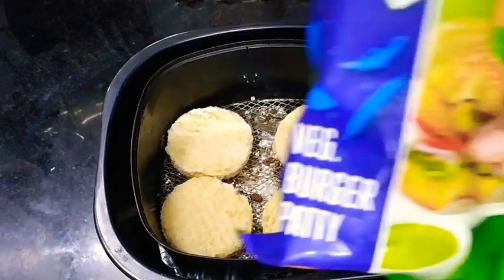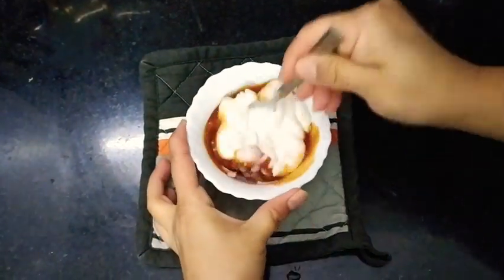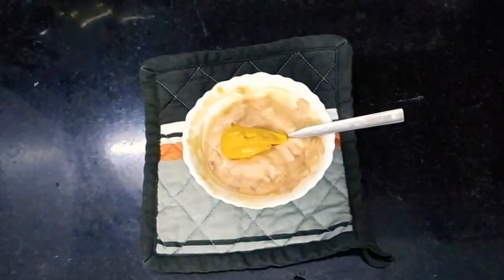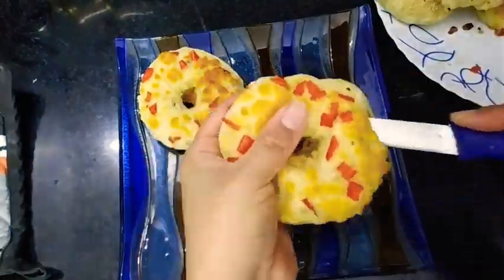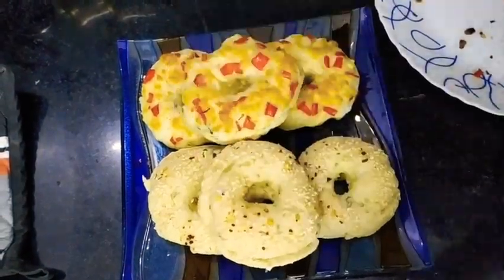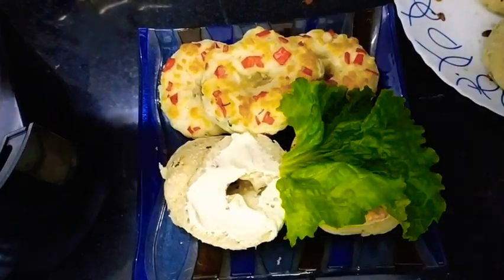I also have some veggie burger tikkis which I am going to air fry. I have onion, tomato ketchup, mayonnaise, and tandoori mayonnaise to make a sauce - you can add any sauce of your choice. Now I am going to cut the bagels in half. How spongy and soft these bagels are! Just spread the sauce on one side and some cream cheese spread on the other, with some lettuce and the tikki.